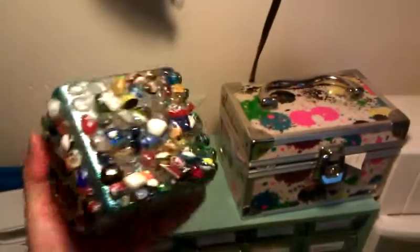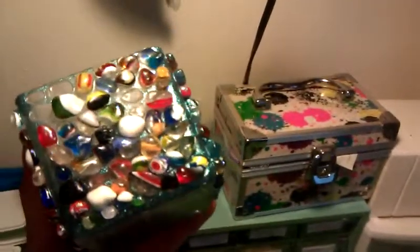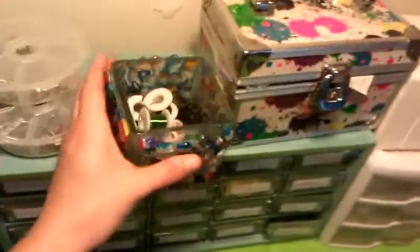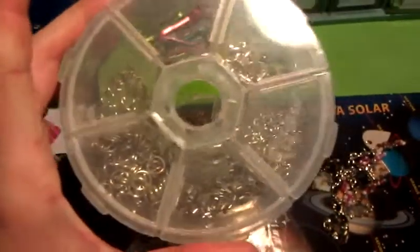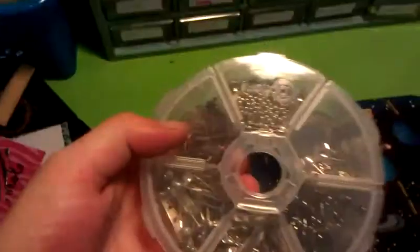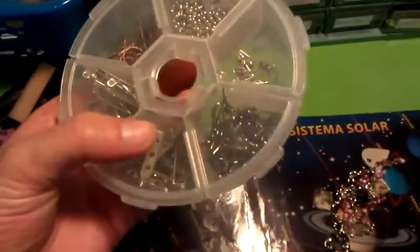I did make this as well — out of glass rocks and a solid glass thing I got from the Dollar Tree. Here are my two compartments for my pieces: jump rings, hooks, ball chains, clasps, brooches, and earrings.